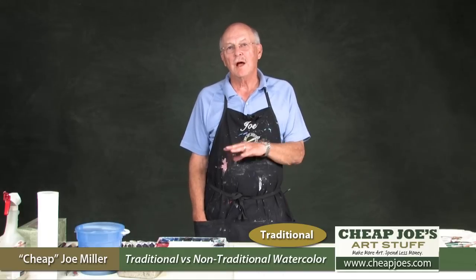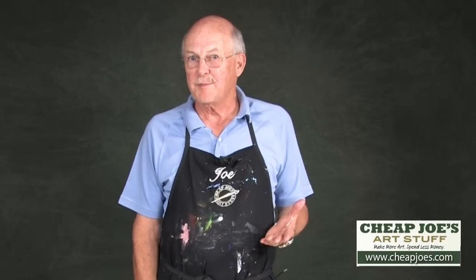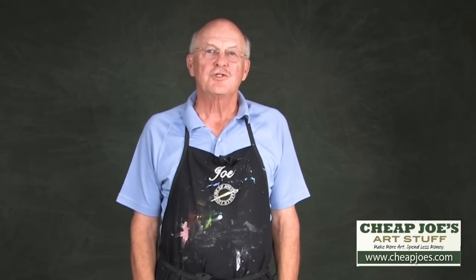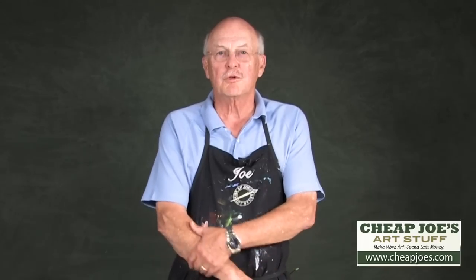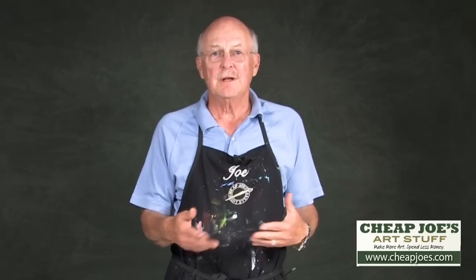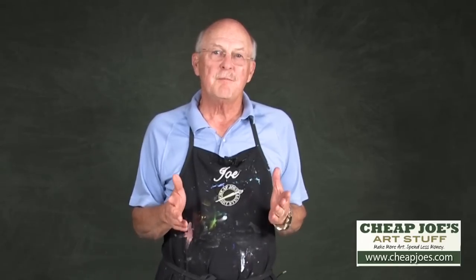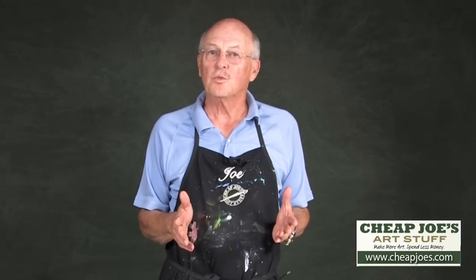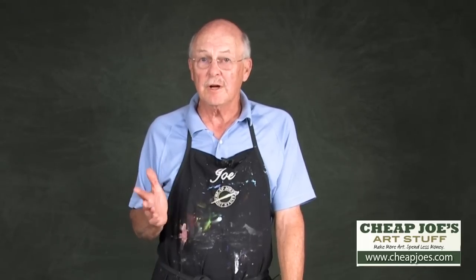I'm Joe from Cheap Joe's Art Stuff and today I'd like to talk to you about traditional and non-traditional watercolor. I've been an artist for about 25 years, or have tried to be an artist for about 25 years, and I've enjoyed it very much. During that time I've basically worked with watercolor, as well as oil, acrylic, pastel, and everything. It's so exciting to have a medium as versatile as watercolor, and most people don't realize how versatile it is — I don't think I did until very recently.